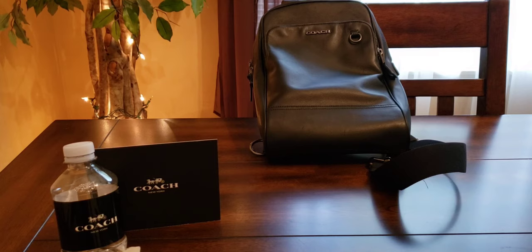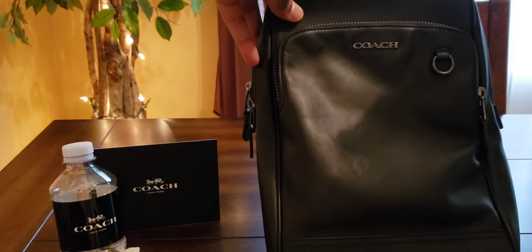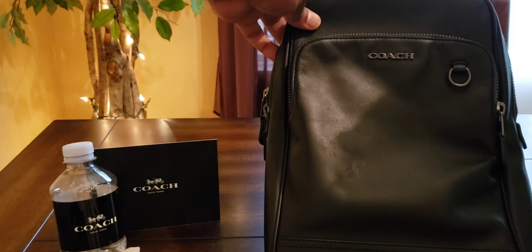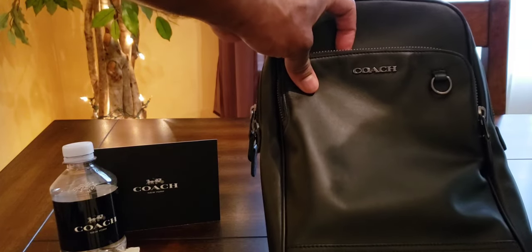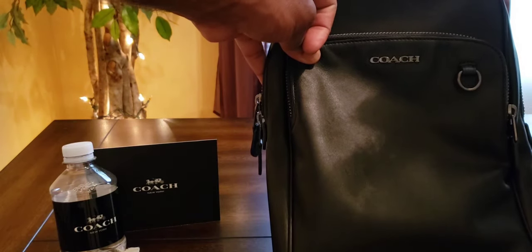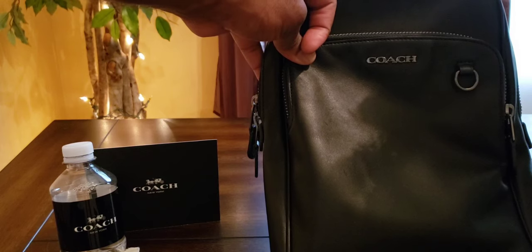I just like the Coach brand because it's not as over-pronounced. What I want to review today is what I have here — I picked this up a little while ago and I've been waiting for the opportunity to review it and show everybody what it looks like. This is pretty much a miniature backpack, a very decent size bag.